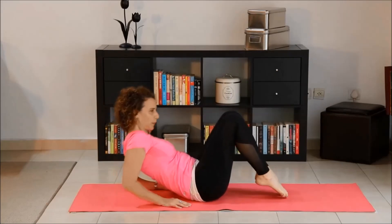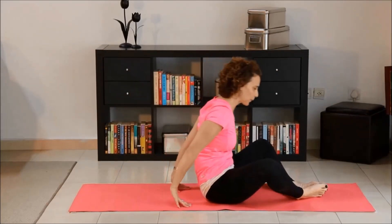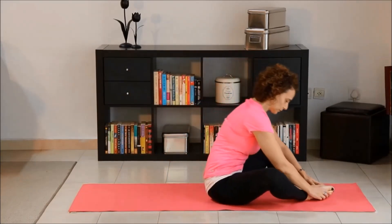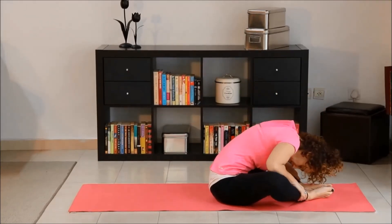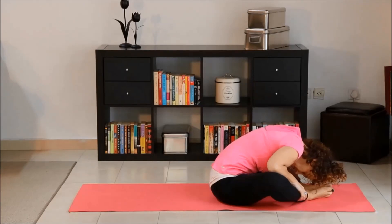Sit up, bringing the soles of your feet together, or sit cross-legged if that's easier. Bend over and gently press your elbows toward your knees, and deeply breathe.